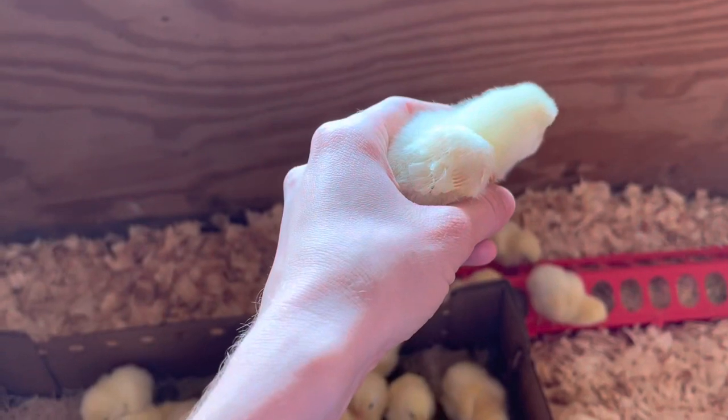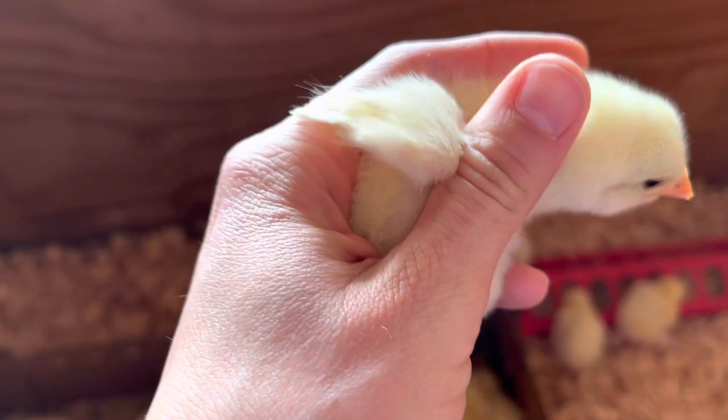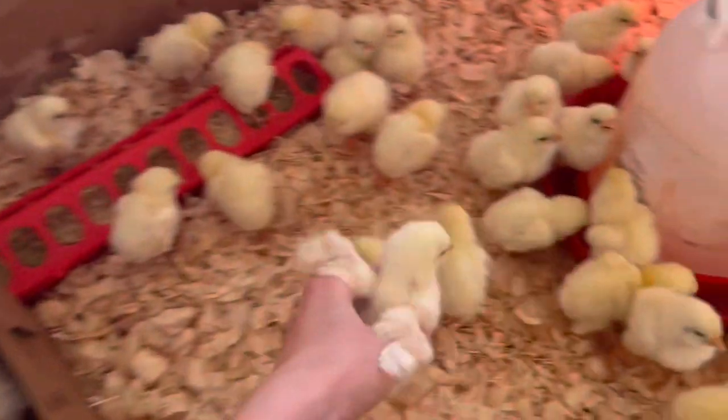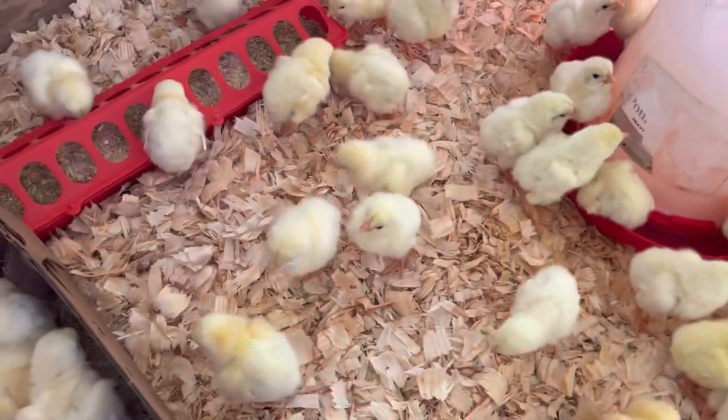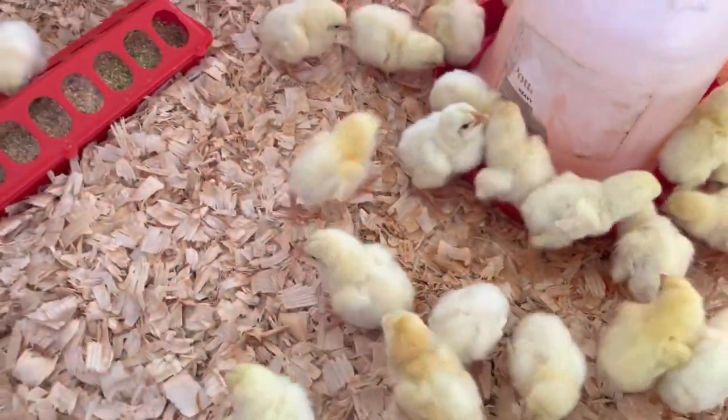Talking about feathers earlier — I wanted to show you that these chicks grow so fast. They're already starting to get their little wing feathers, and as we do some updates with these chicks you'll see truly how fast they grow and how fast they develop their feathers.